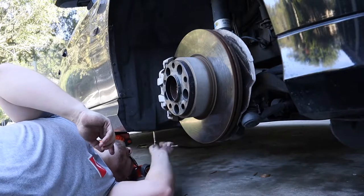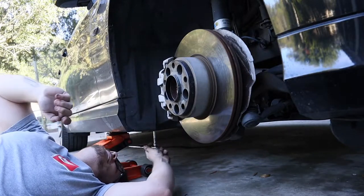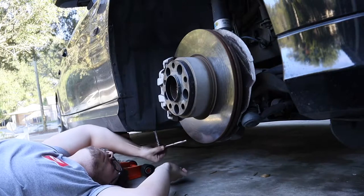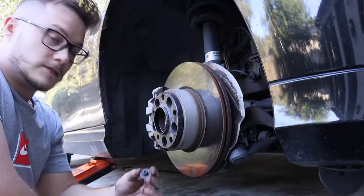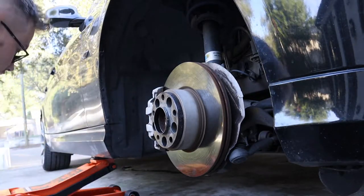Just don't tighten it like I just did — make sure you loosen it. This piece underneath is just a little plastic thing, put that to the side. That was a 10mm.